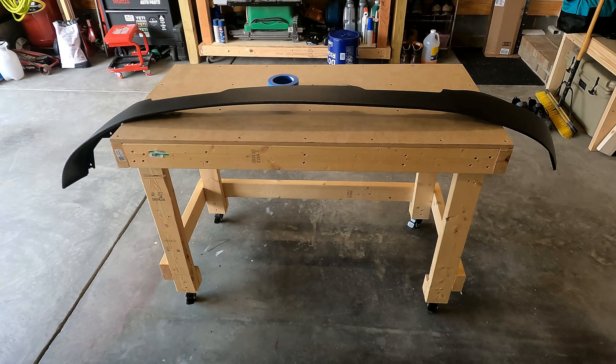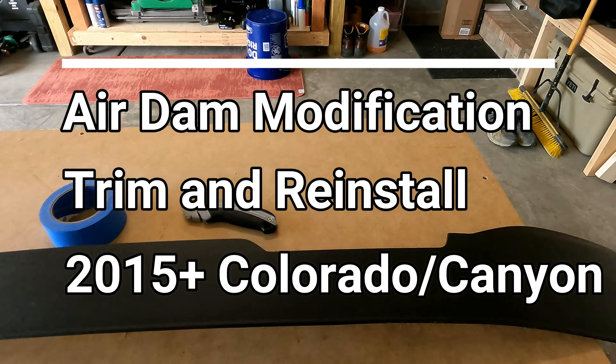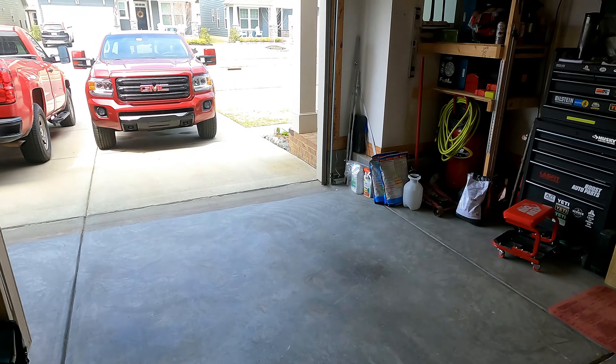Hey everybody, how's it going? Today's video might be a little controversial, but that's okay. I'm gonna be reinstalling my air dam on my 2019 GMC Canyon.